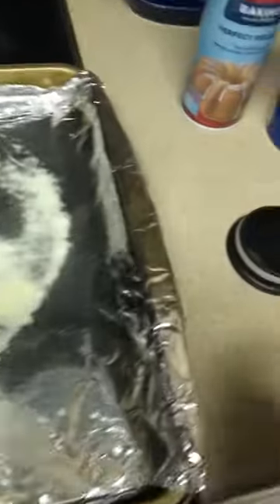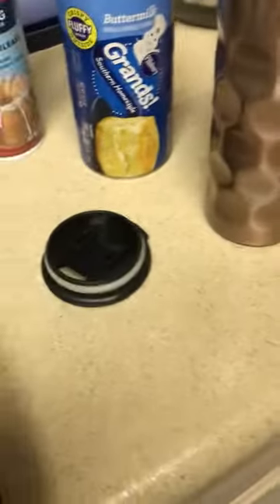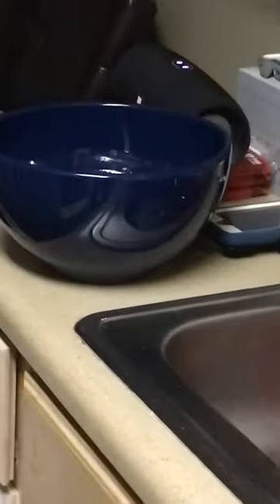Hey everyone, welcome back to another video. Today we're going to be cooking breakfast, as you can see by the kitchen layout. We're gonna be cooking biscuits and egg scrambles. The eggs are over there, and sausage.